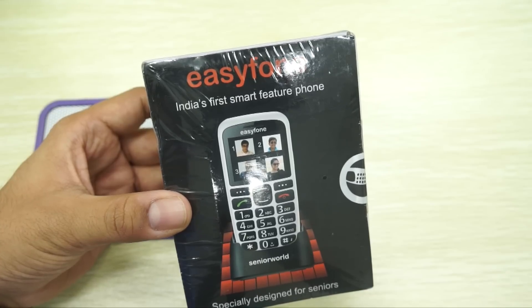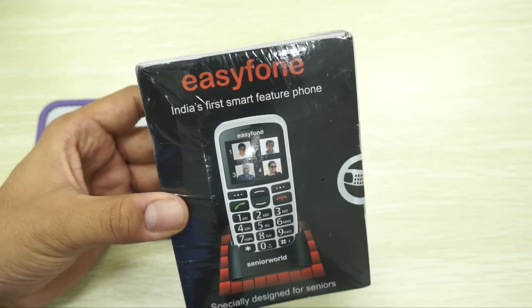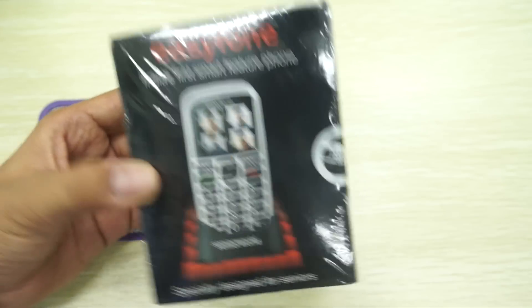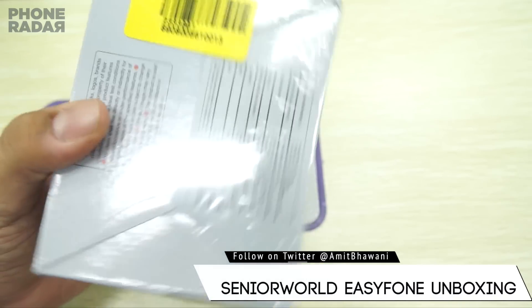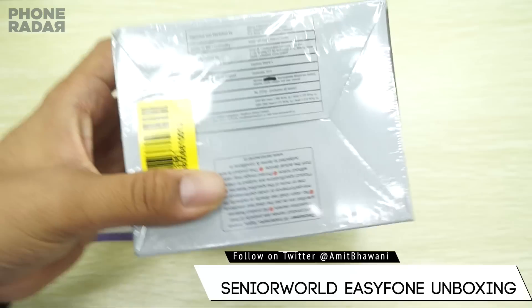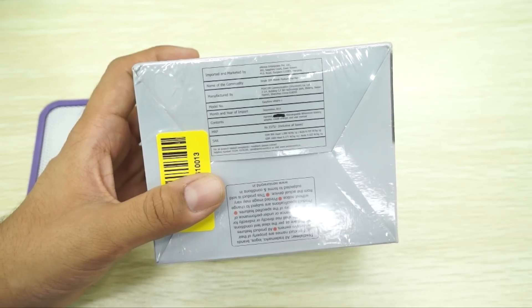Hey guys, Amit here for Phone Radar, and this is the Easy Phone. Now this isn't a smartphone but a smart feature phone. You may wonder why I'd be doing an unboxing of this simple phone — the primary reason is that this is specifically for senior citizens and for people who have trouble using a smartphone.